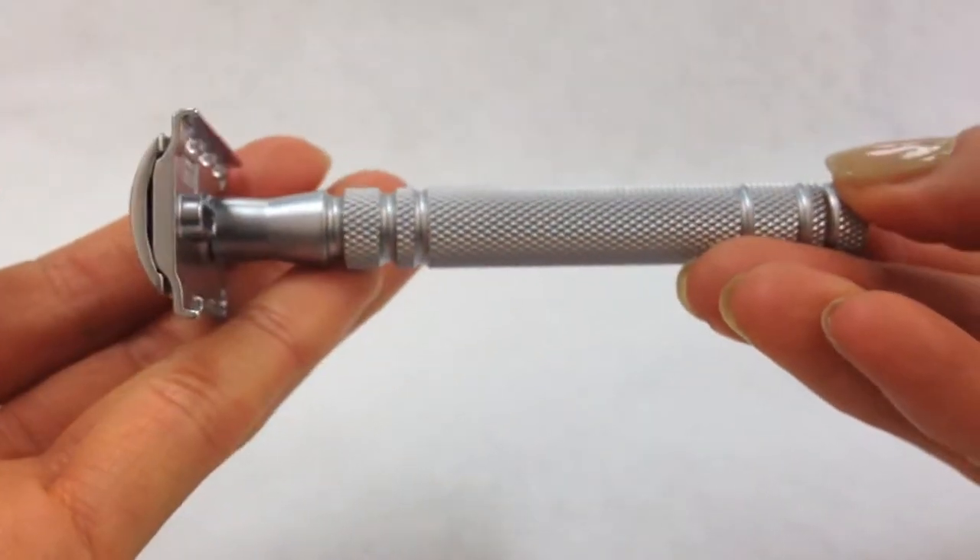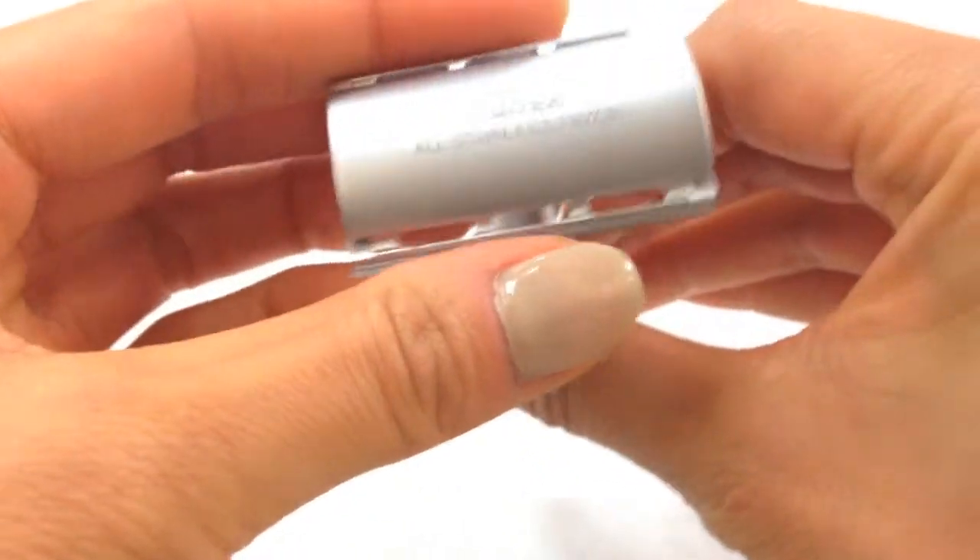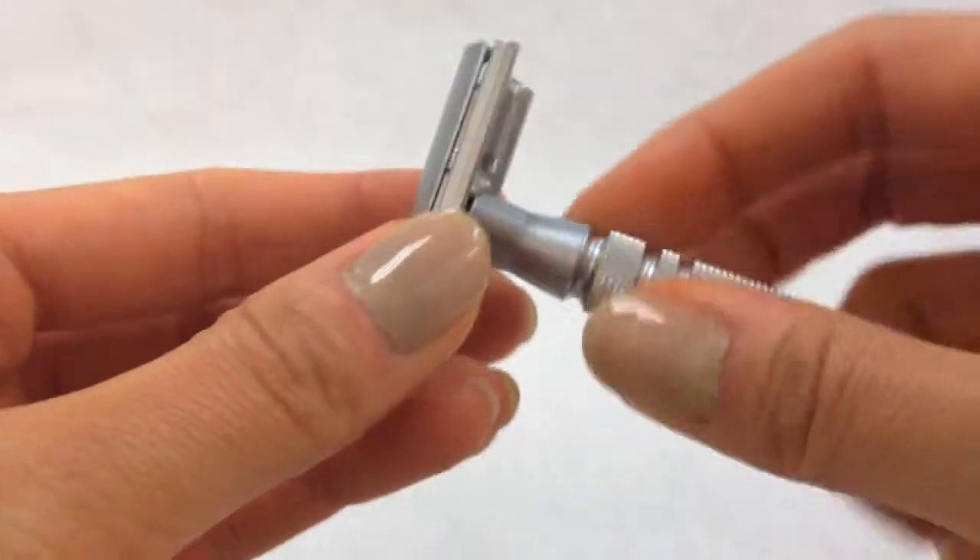The Feather Stainless Steel Double-Edge Razor is a beautiful, sleek, sophisticated shaving razor. This razor is known as the Rolls-Royce of double-edged razors.